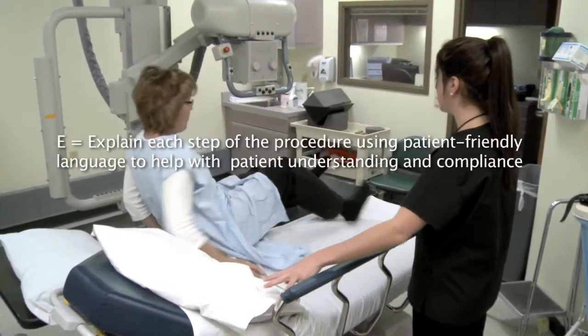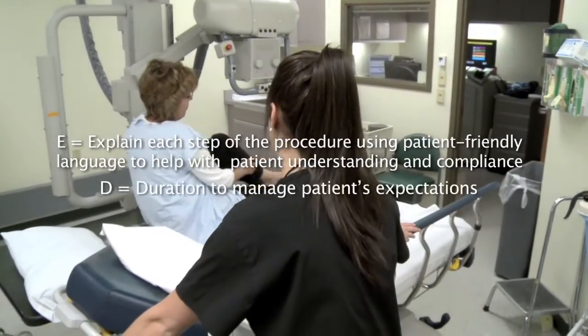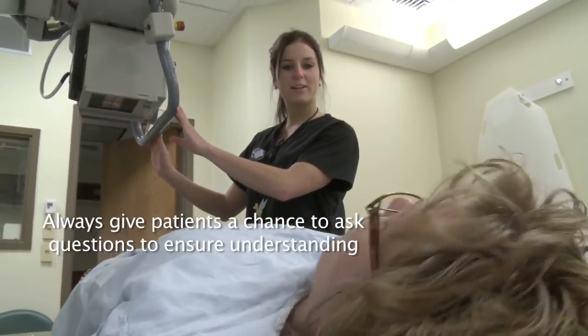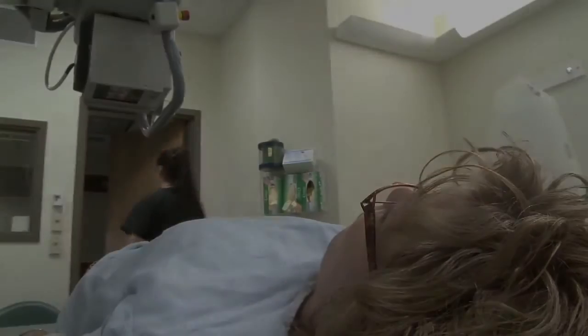We'll take two images — one with your leg straight and one with your leg on its side. The whole test will only take us about five minutes. Okay, Mrs. Duncan, do you have any questions before we get started? No. All right. Just hold your leg real still like that and we'll take the first image.